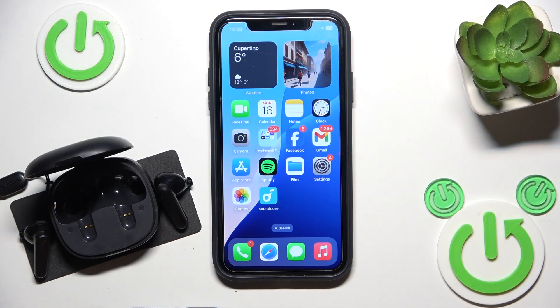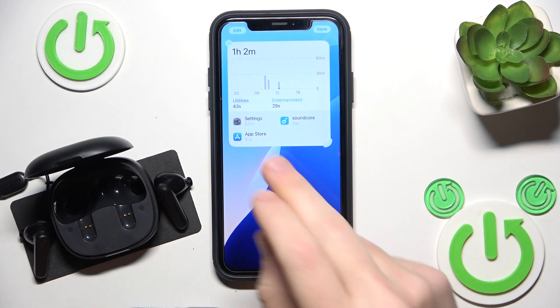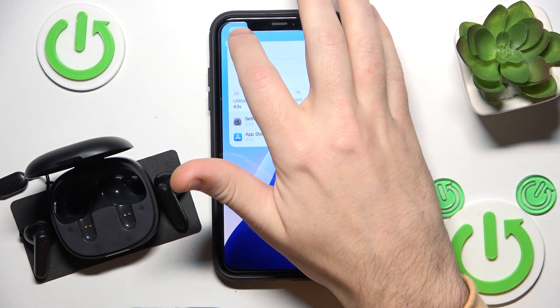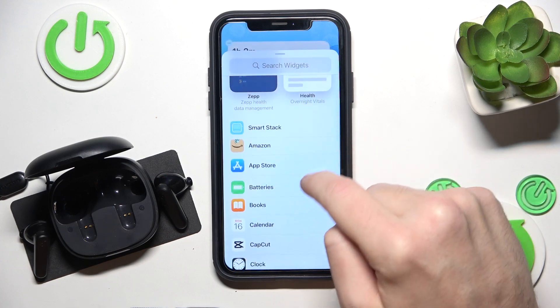So basically you have a few options how to do it. The first one is to create a widget, so just press and hold an empty space, then click edit or plus at the left top, add widget, now scroll down and click on batteries.